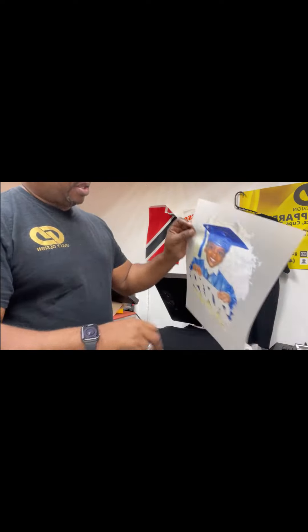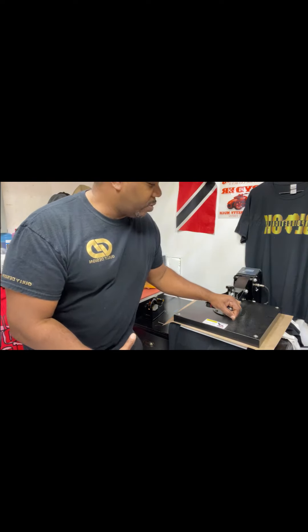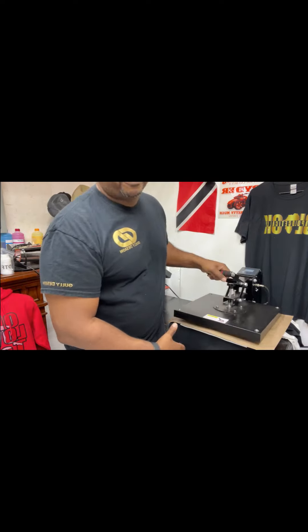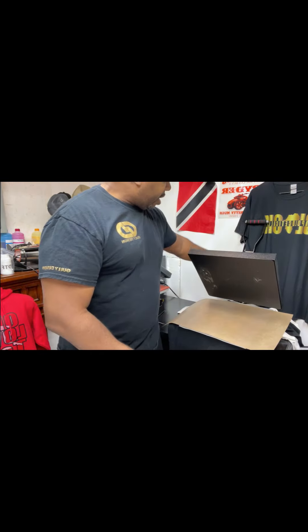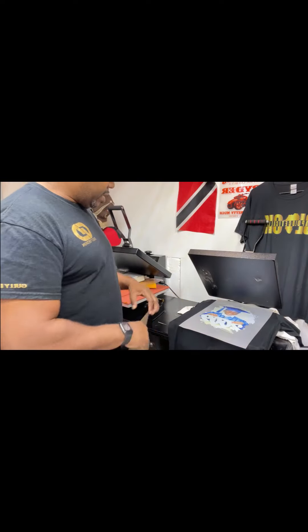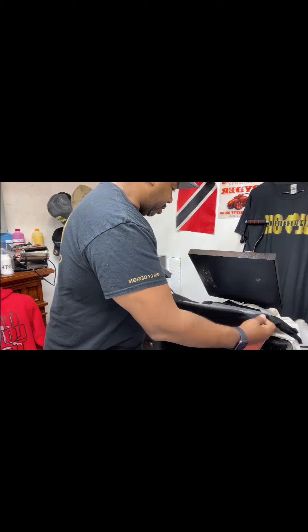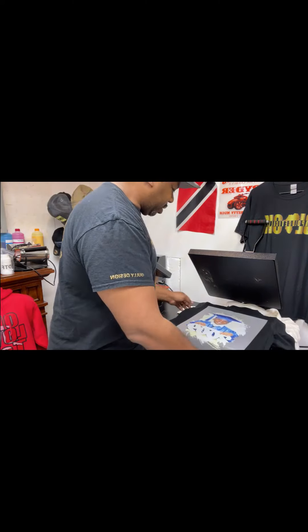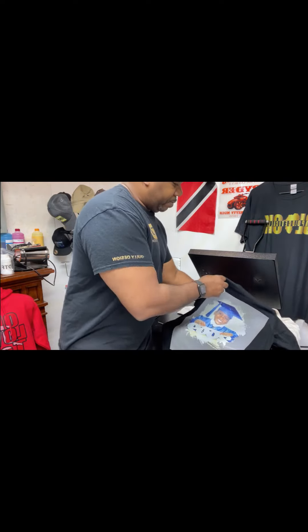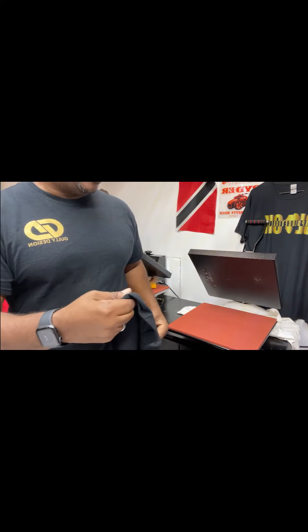This is the design now pressing with DTF. It's gotta cool off before you can peel the carrier sheet off. There we go — I gotta let this cool. Once it's cool, then we can tear this off.